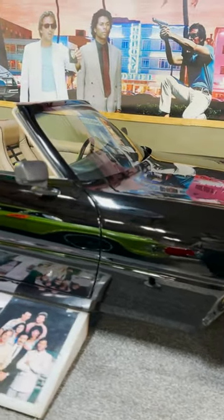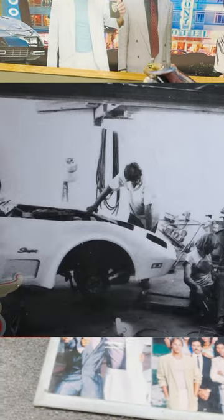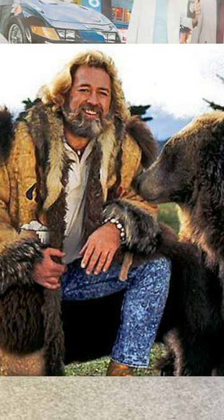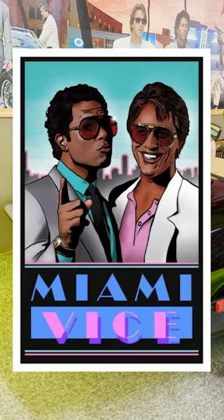Tom McBurnie from McBurnie Coach Craft built four Ferrari Daytona replicas on the chassis of '76 Corvettes. Once completed, they held a VIP party to show them off to their highest tier clients. TV star Grizzly Adams attended the party and recommended the cars to his friend who was working on a new show called Miami Vice.